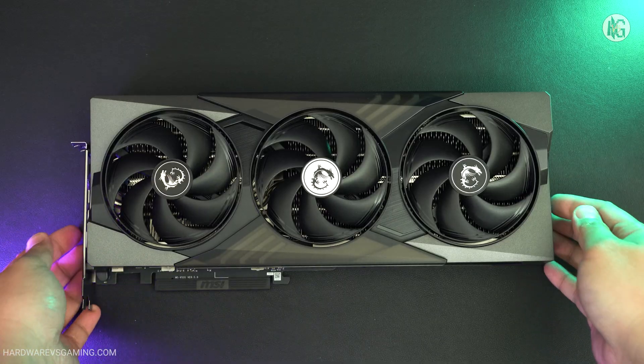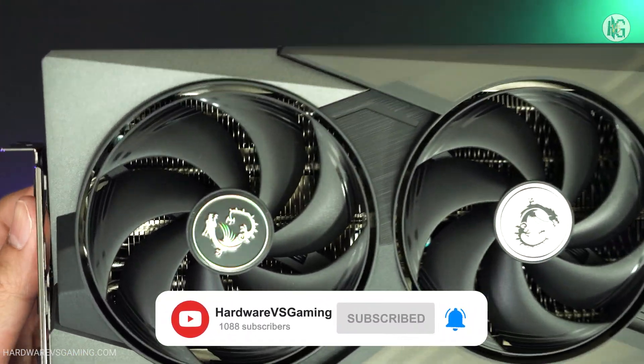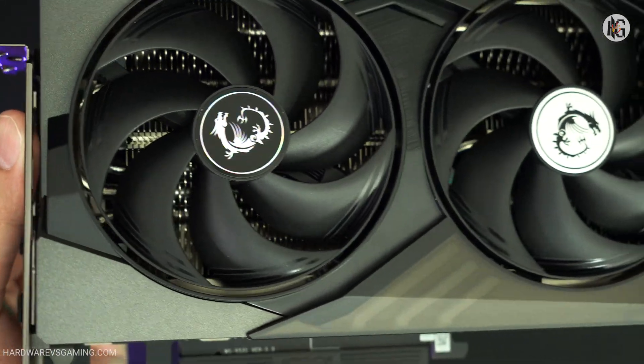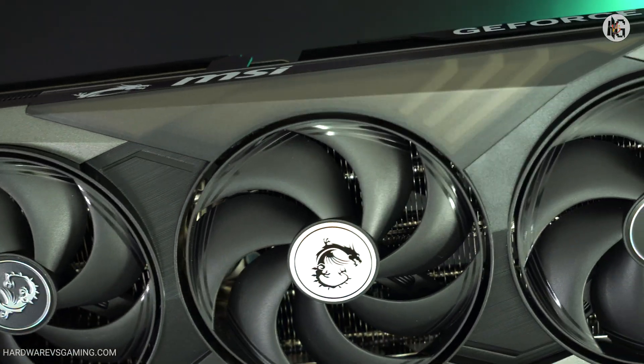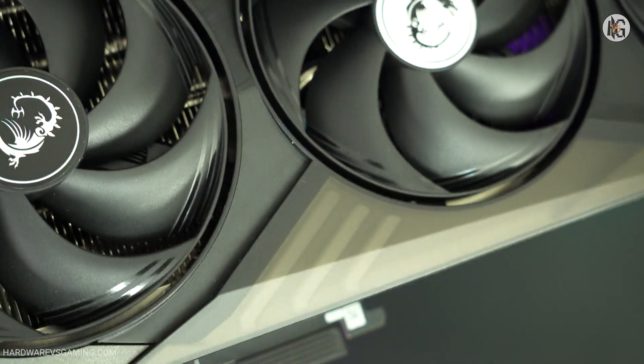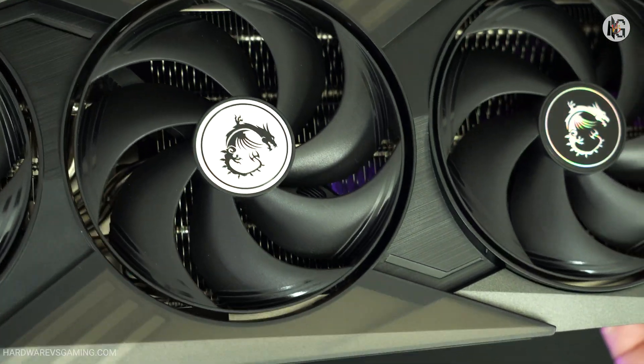In terms of size, the MSI RTX 5070 Ti Gaming Trio is neither massive nor overly heavy. It's actually a reasonably sized two-slot-ish graphics card measuring 338 millimeters in length, 140 millimeters in width, and 50 millimeters in height. It also weighs approximately 1.31 kilograms.